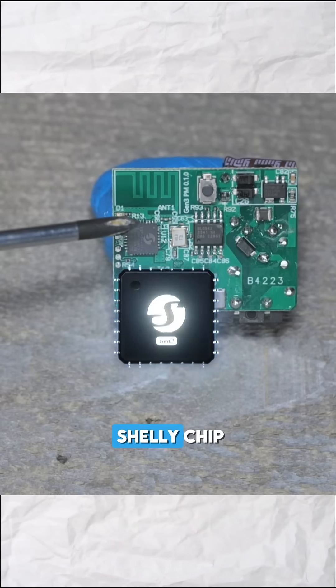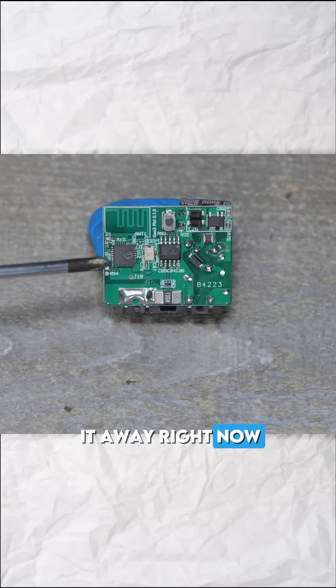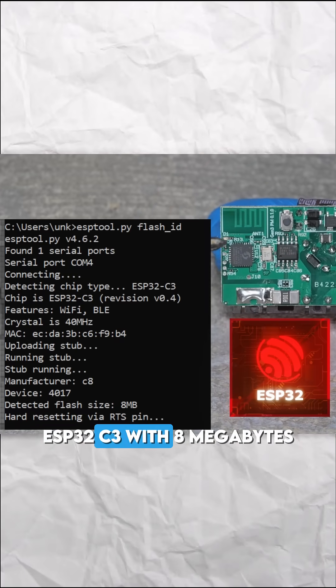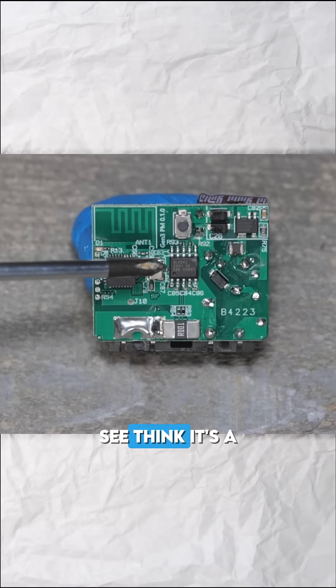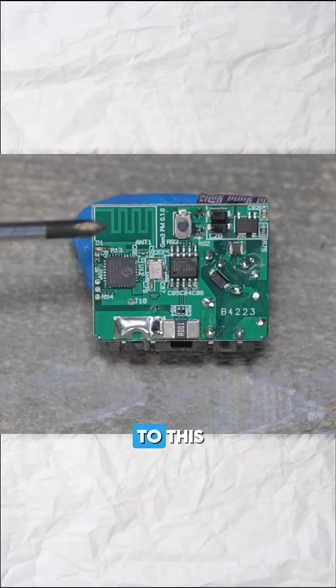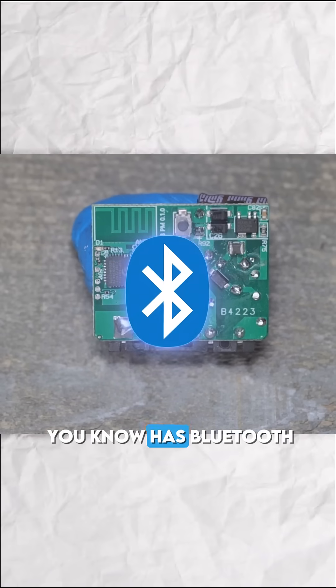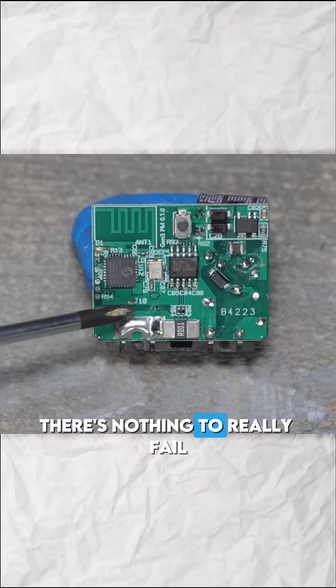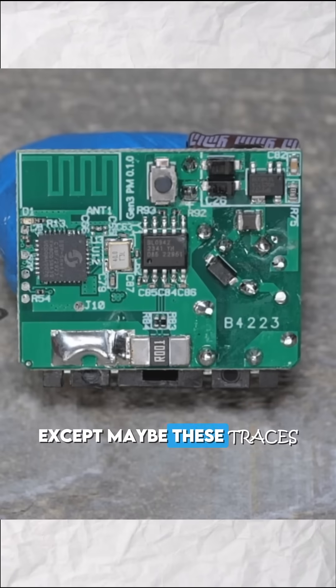You can see this is their new — they call it the Shelly chip. I'm just going to give it away right now: it is just an ESP32-C3 with eight megabytes of storage on board. I think it's a BL0942. Nothing else really to this. It has Bluetooth and everything, but of course just power monitoring. There's nothing to really fail except maybe these traces.